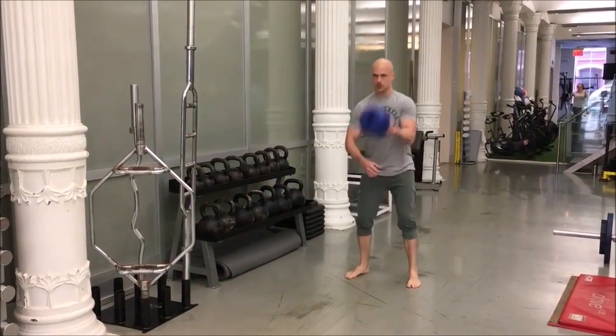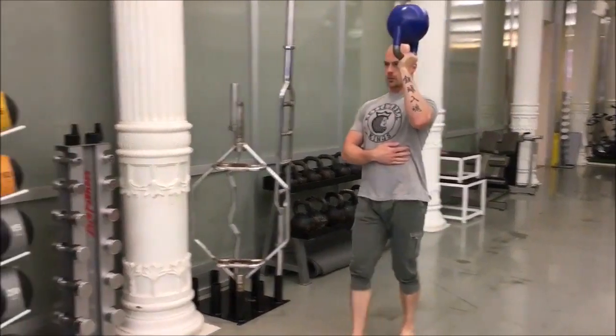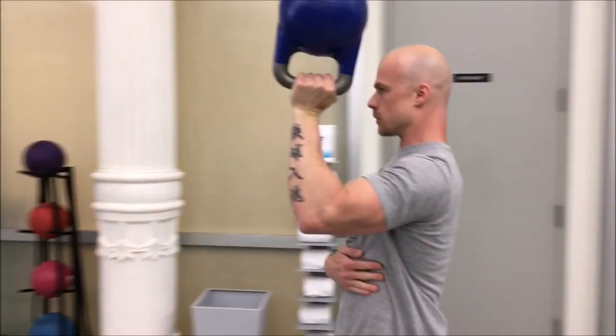First, grip the bell and clean it to a bottoms-up position like we covered in a previous video. Ideally, that bell should allow for two right angles with your upper arm being parallel to the ground.